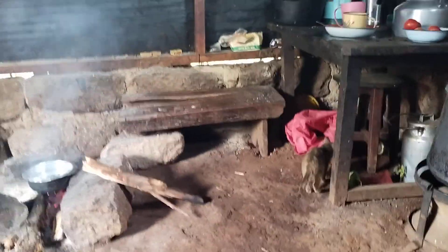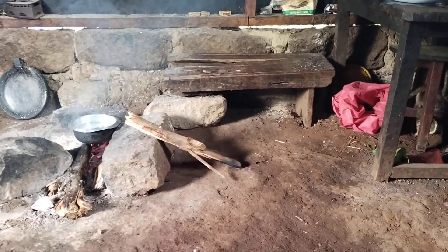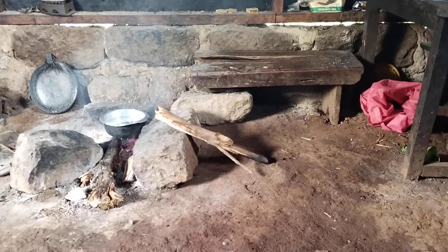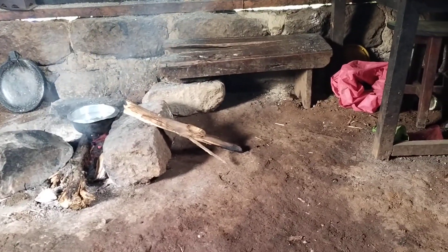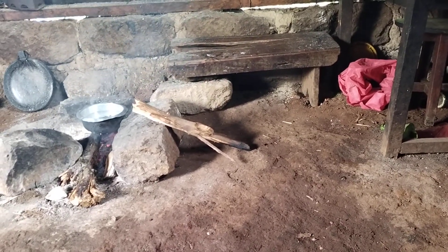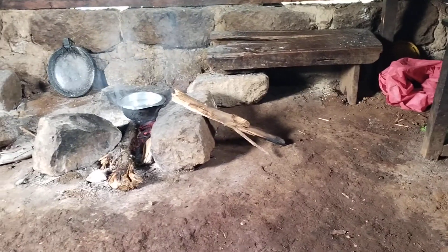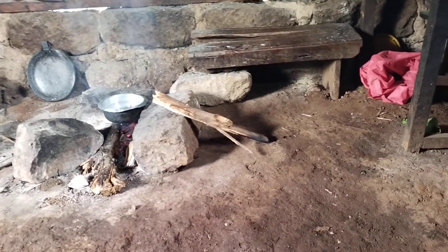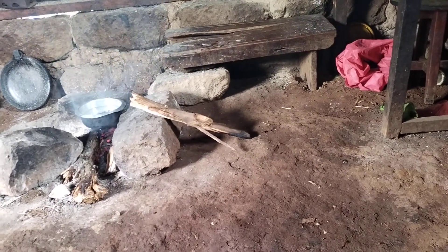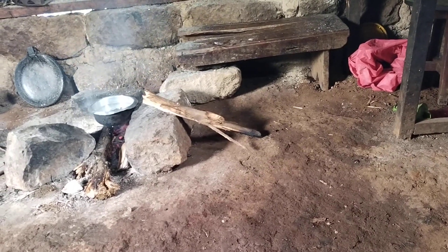We have another small chair there. It's where we sit when you are cooking because it's near the jiko and you will be able to cook. Like if you are cooking ugali — when you are cooking ugali there's a lot of smoke coming from that jiko, so you must be near it so that you can cook.